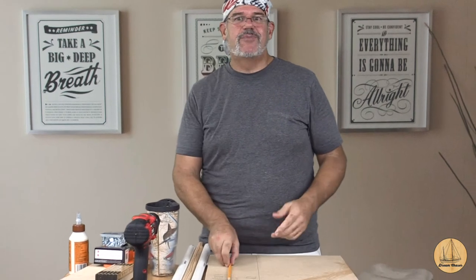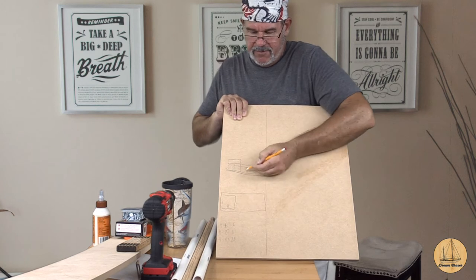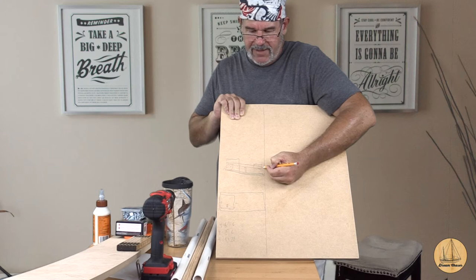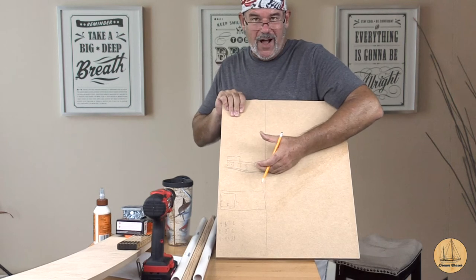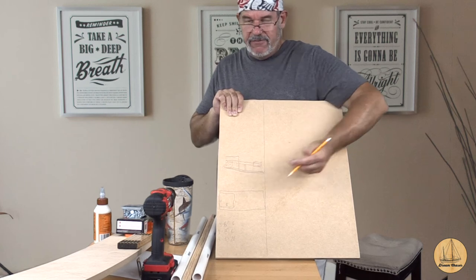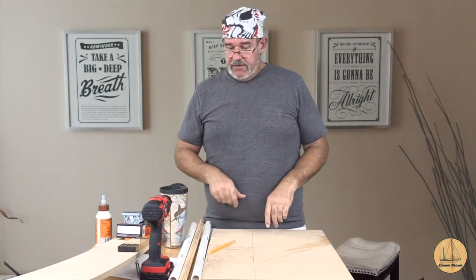I'm going to get them all cut up and stacked, then we'll start figuring out how to assemble it. I love doing projects like this where you don't have a whole plan. I don't even have the motors yet, but I know the motor is not going to be six inches tall and I want this thing probably four inches or so off the base. Most tumblers aren't going to be more than three inches wide, so if I make it four inches tall that should give me a lot of flexibility.